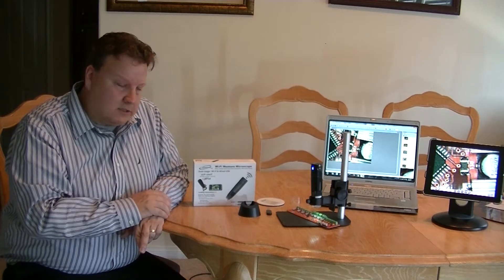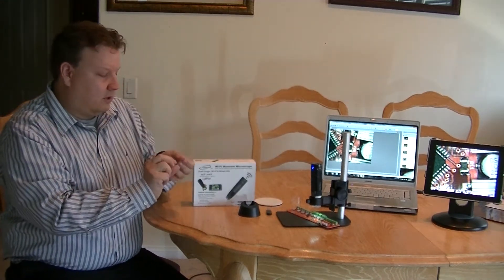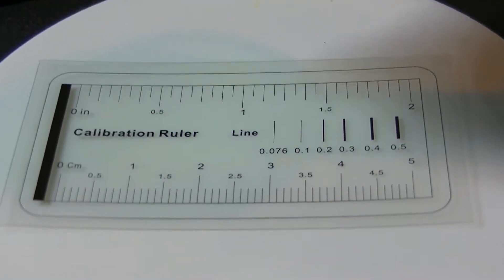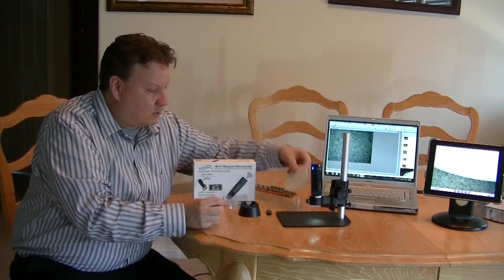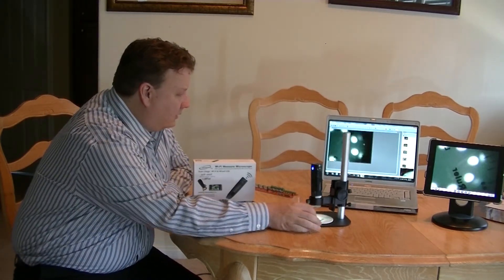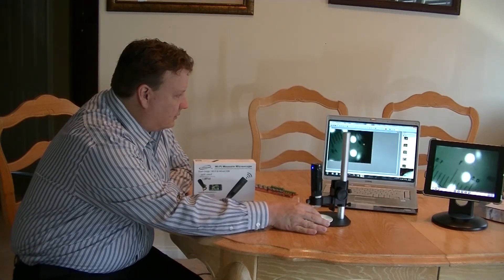Another advantage is you can use this as a microscopic measuring device. All of the Wi-Fi microscopes come with a calibration tab like this, and I will show you on this board here. It also comes with a black and white disk for contrast enhancing. If I place this on the board, you can see that I have the calibration ruler shown there.